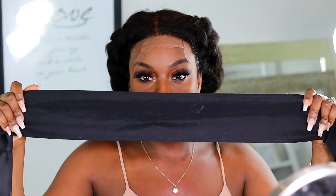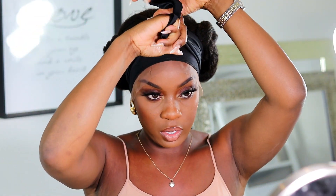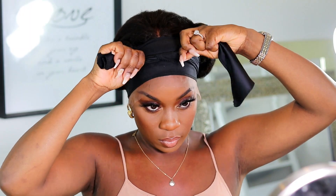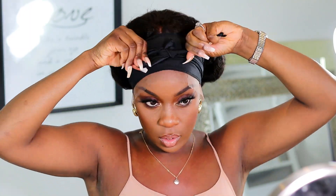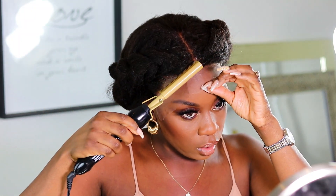Now that it's glued down for the most part, I'm just going to take this wrap and tie down the perimeter to further melt it and make sure it's as flat as possible. I also have an electric hot comb here to further flatten out the lace at the front.